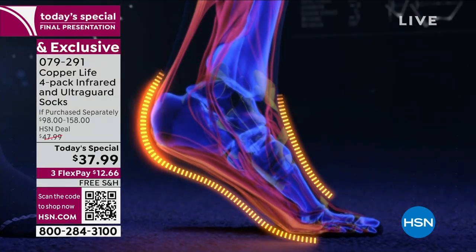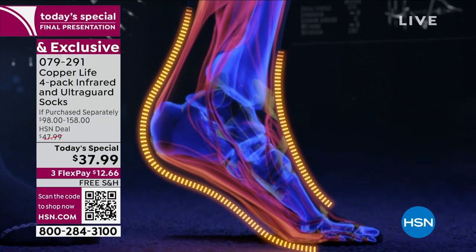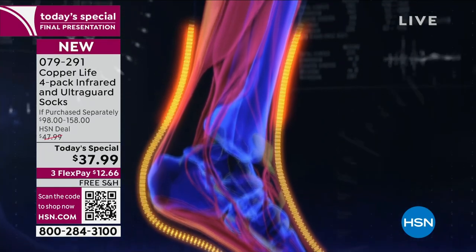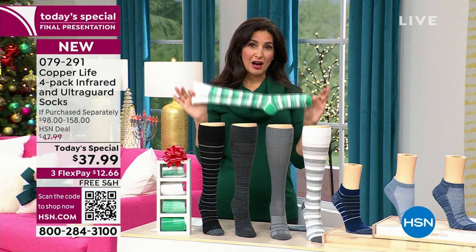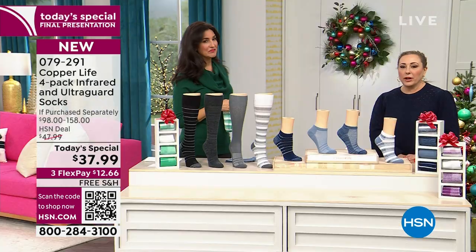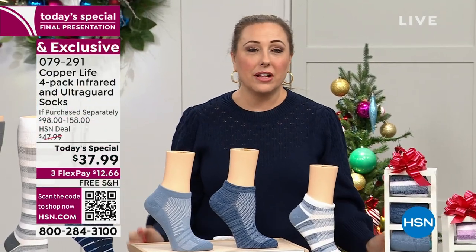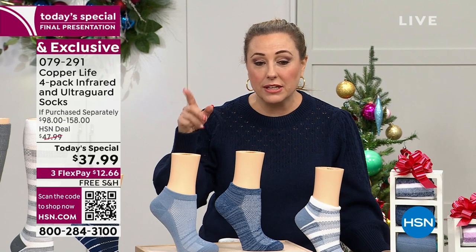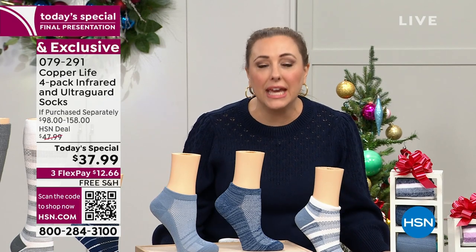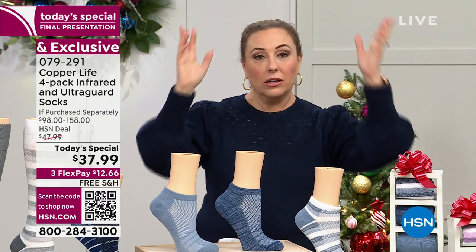So many compression socks are hard to put on, hard to take off, and uncomfortable to wear for any amount of time. But Copper Life by Tommy Copper is something different — and we're going to show you that over the next 20 minutes. Our price is absolutely phenomenal at $37.99. The retail compare is up to $158 — the minute you see the word 'medical' the price goes through the roof.